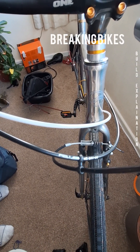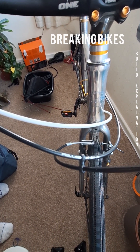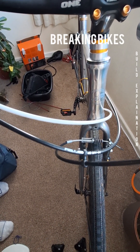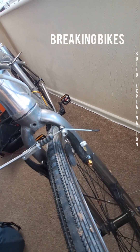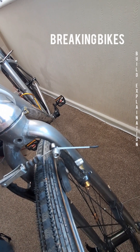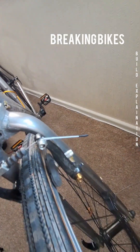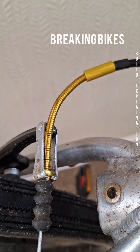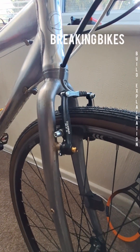The brake and gear cables are from a company called Risk, and they give you everything with the cable — the whole kit including all the ferrules and shrink wraps. I got a little match to heat up the shrink wrap around the cable and it seals really nicely. I've also got some gold-colored brake noodles — flexi noodles.